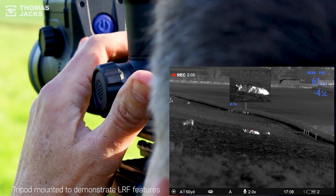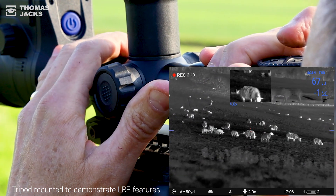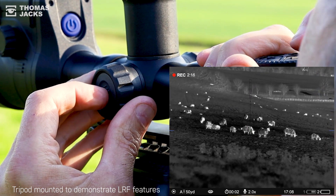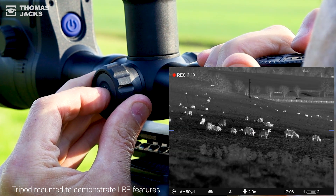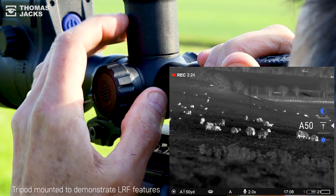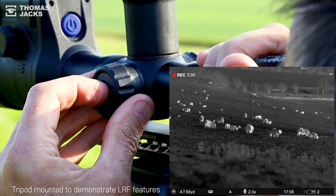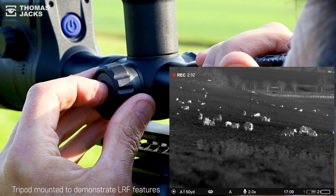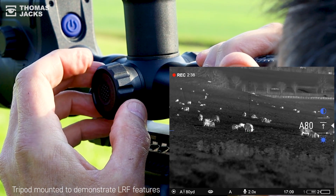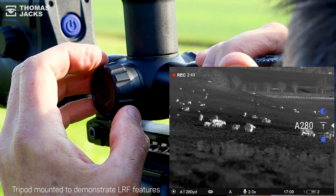Here's another built-in feature for that laser rangefinder on your Thermion 2 LRF XP50 Pro. Let's find a target — okay, 68 yards. If you've zeroed your scope to 50 yards, you can see the zero profile at the bottom of the viewfinder image and make that shot confidently day or night. But if you've set up additional zeroing ranges — you can have up to 10 ranges for each profile — these also become available on your quick menu dial. Scrolling through the zero ranges, you'll see that each one automatically shifts the reticle to a new zero position for that range.